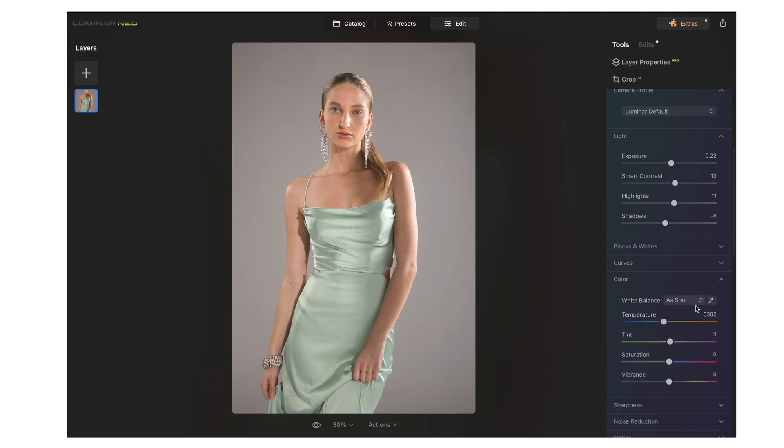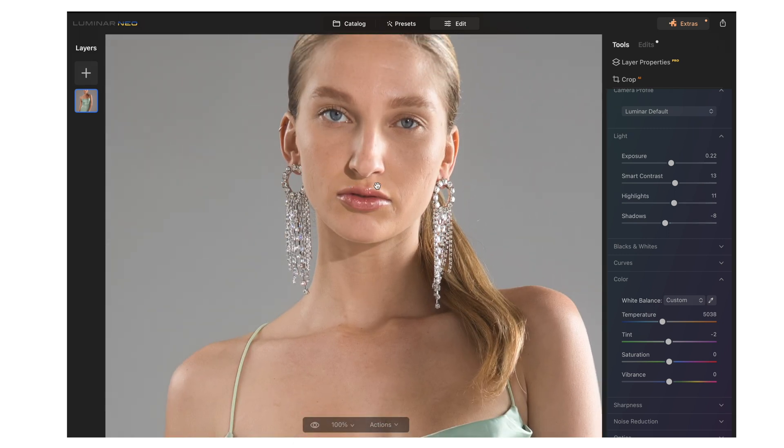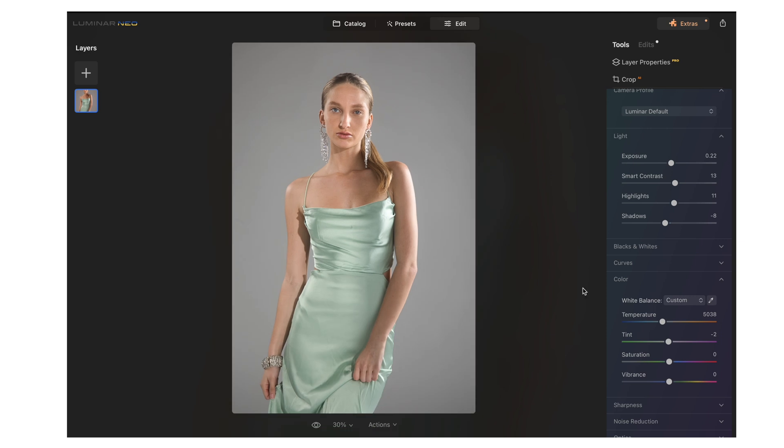I'm then going to go to color. I'll take this color dropper and select a gray spot in the image to set the color temperature. I think that looks really good. If you want to see what you did, just use this eyedropper to compare before and after. I'm liking the way that looks.